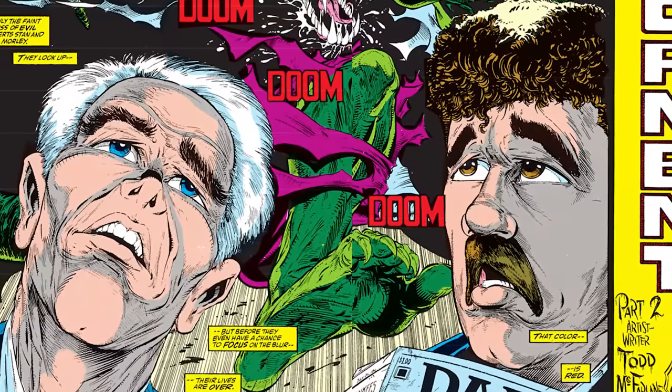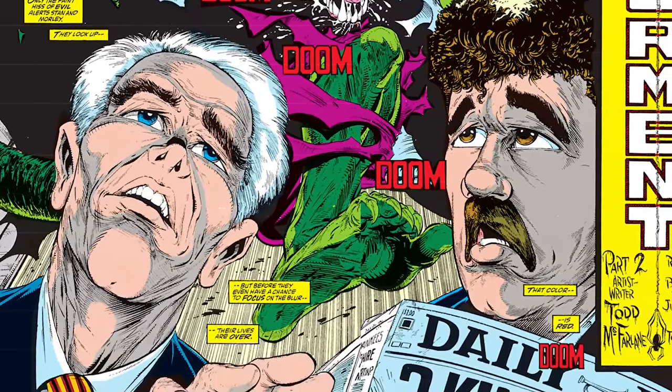Sometimes it works better than others. The opening of issue two, for example, features a couple of stockbrokers — a couple of old gross men — and one is talking about reading a personal ad for a woman soliciting a sugar daddy, whose ad says 'please write because together I think we can take a fantasy trip and try to rise above it all.' You can see how immediately you've lost the punch. But we already sold 2.5 million copies, so whatever.